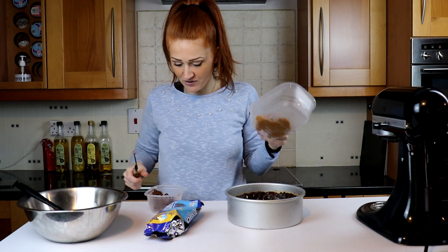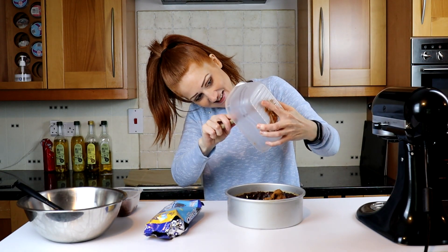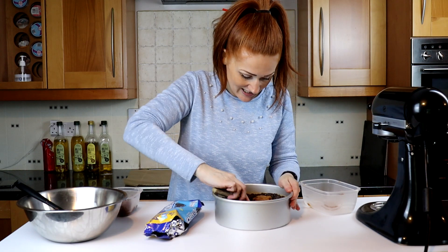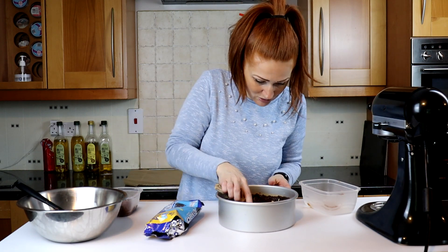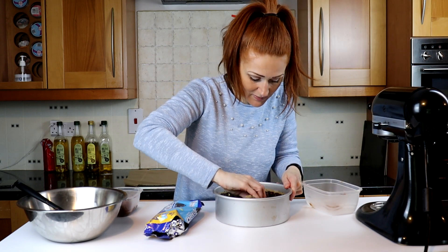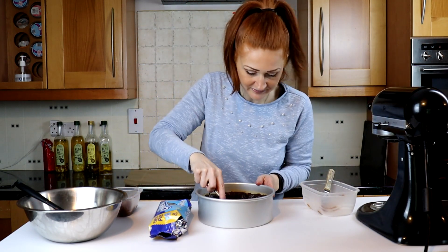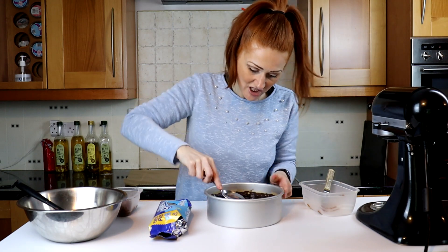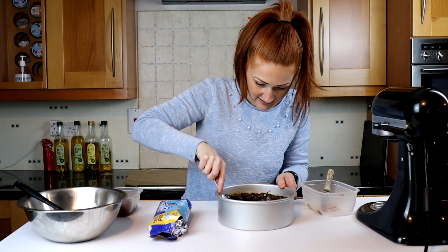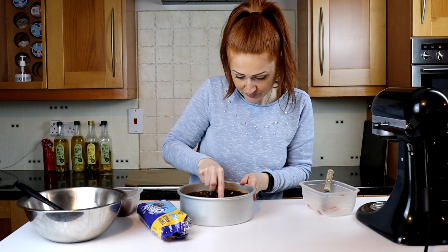So what have I got? I've got some Biscoff, some Nutella, and some Oreos — why not! First off, I'm gonna put the Biscoff in and just smear it all around. Try not to make holes. A spoon is easier — give it a jiggle, side to side. Right, we've got a nice layer of that.